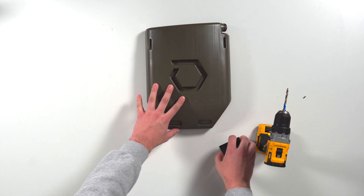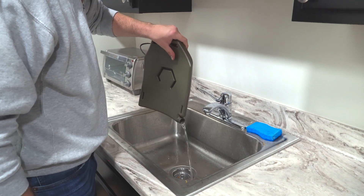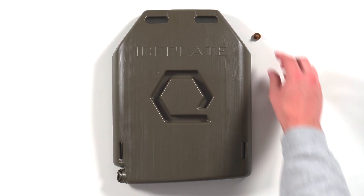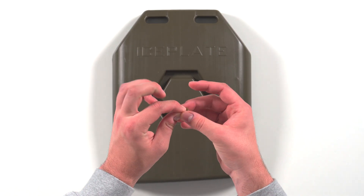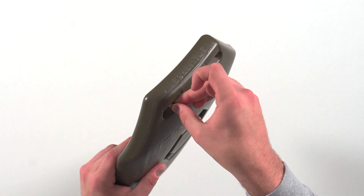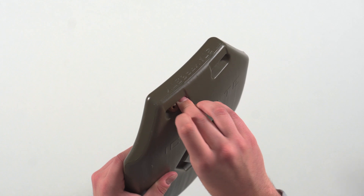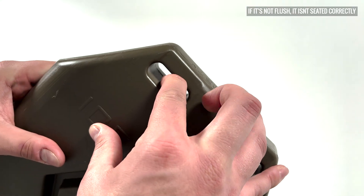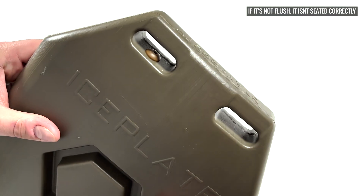Remove the jig and clean the plastic shavings from the inside and outside of your ice plate curve. Take the one-way valve with two fingers and insert the tip of the one-way valve into the hole that was just drilled. Seat the one-way valve into the hole by rocking your finger back and forth while applying constant pressure to the top of the valve.